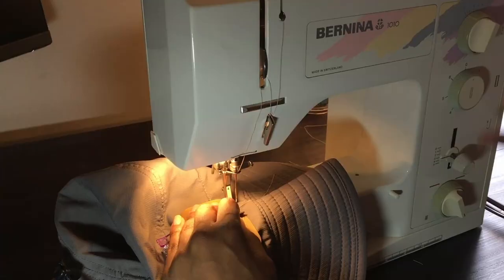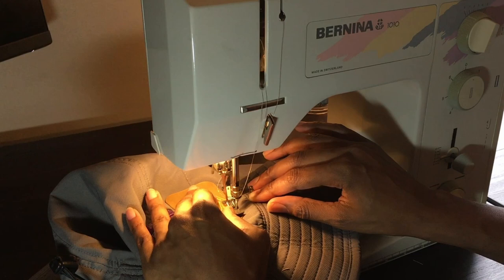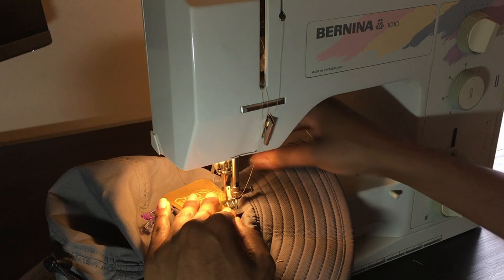After I got this machine and had already sold the Janome Sewist, I purchased a Bernina 1010, once again off Craigslist. It makes a beautiful stitch and I had always dreamed of having a Bernina. It probably has the best stitch out of any of the machines that I have.